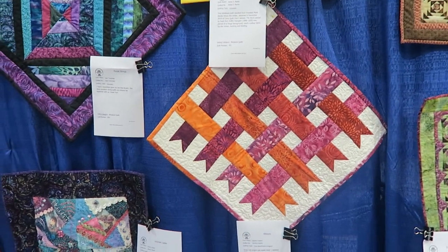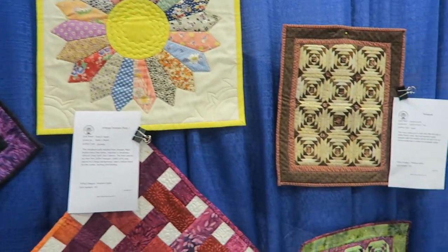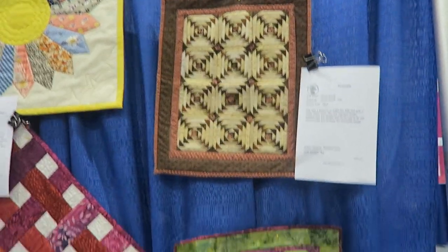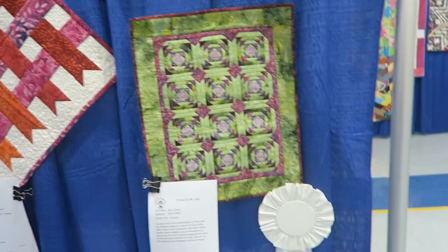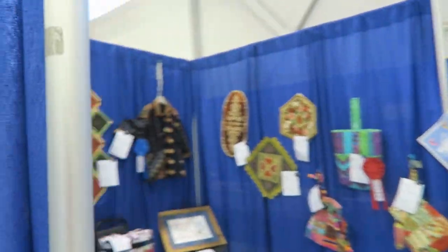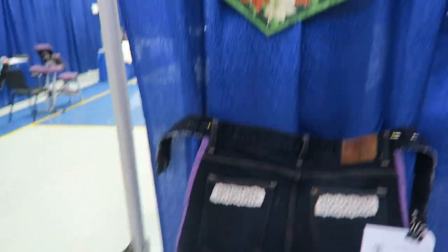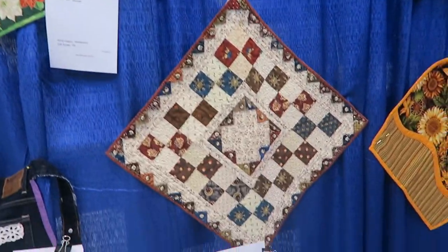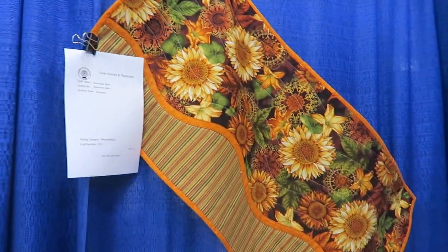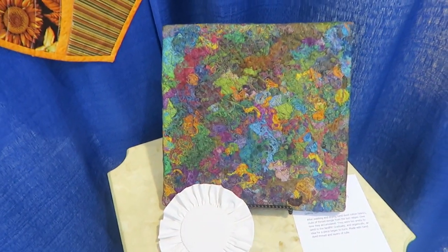We did this pattern in the scrap quilting club but she made it in a miniature. This is one of those paper pieced quilts - very nice. This quilt here actually won third place in the miniature quilts. Here's the apron that we did at retreat and a table runner. Just a small mini quilt. We're actually in the miscellaneous section now. Here is second place in miscellaneous.